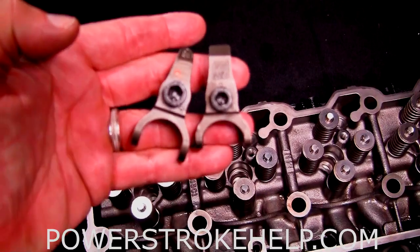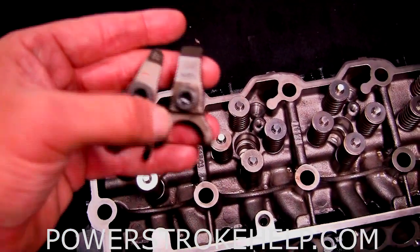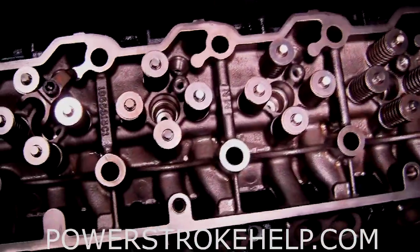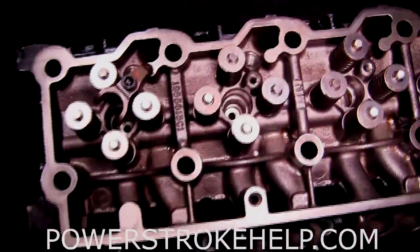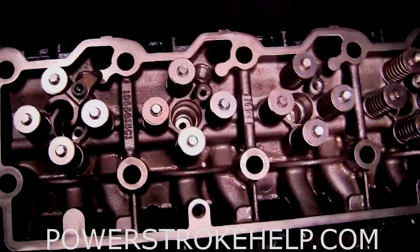The other difference is the hold downs for the injectors. Notice that one has a 45 millimeter and the other one's a 40 millimeter — they're very different. To correctly use a commonized head, the later model 20mm head, on an early model motor, you're going to have to change the hold downs and the rocker carriers to make it work correctly.